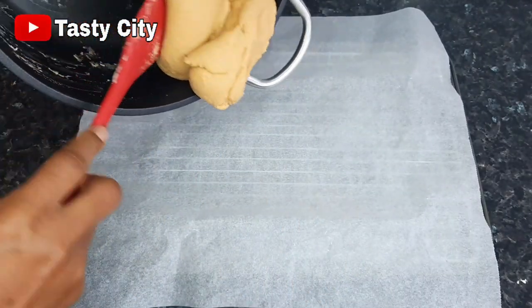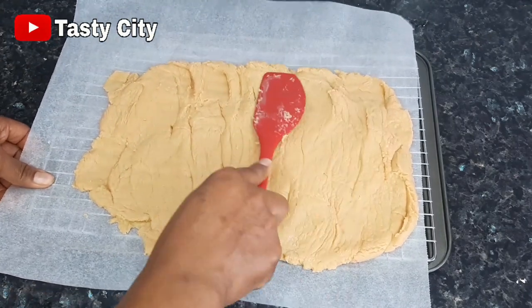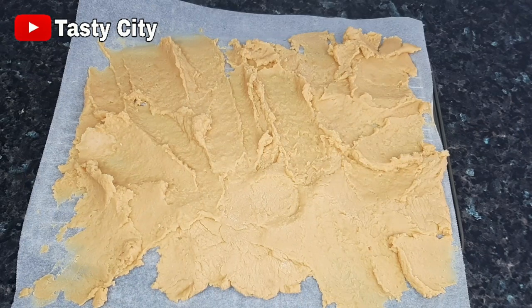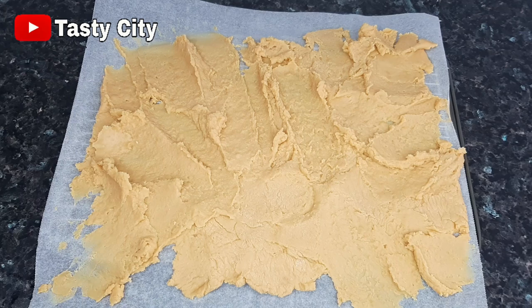At this point I'll transfer the milk onto my lined baking tray, spread it out evenly, and allow it to cool down completely. I'm going to be using my dehydrator, but you can also dry this under the sun or use the lowest setting of your oven.